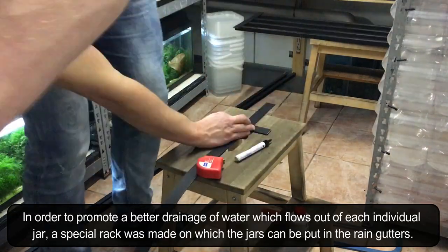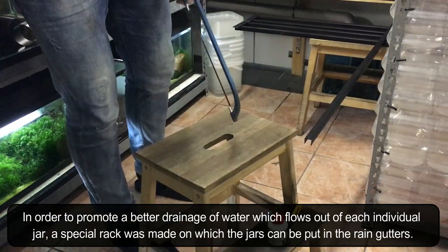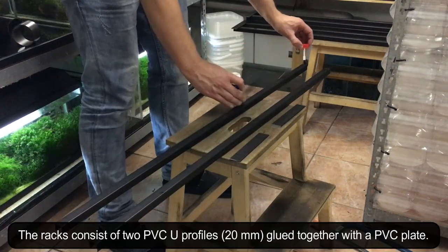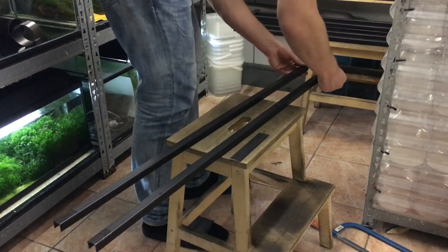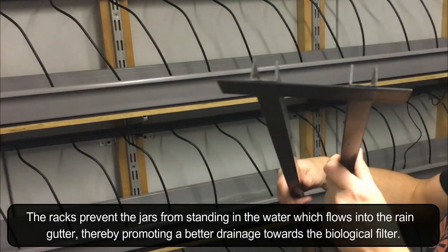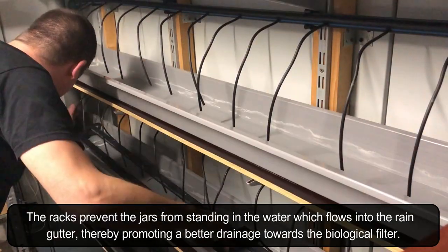In order to promote a better drainage of water which flows out of each individual jar, a special rack was made on which the jars can be put in the rain gutters. The racks consist of two PVC U-profiles glued together with a PVC plate. The racks prevent the jars from standing in the water which flows into the rain gutter, thereby promoting a better drainage towards the biological filter.